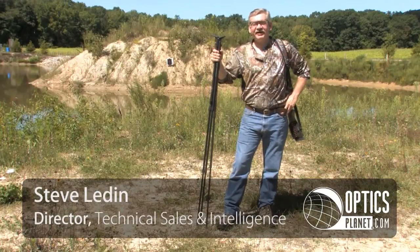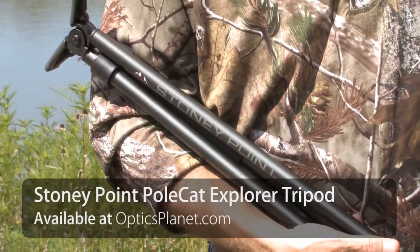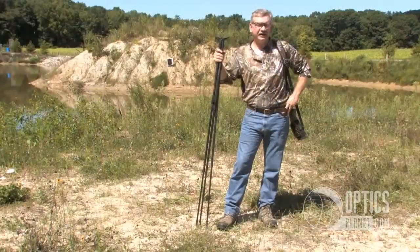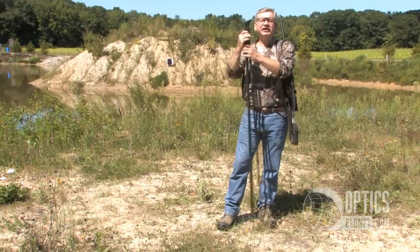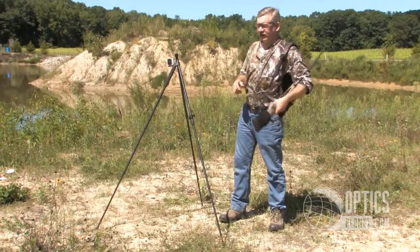Hi, I'm Steve Ledin with OpticsPlanet, and I've walked scores of miles with the Stoney Point tripod. When you're not using it as a lightweight walking stick for help in any kind of terrain, it is immediately deployable as a stable shooting platform for your firearm.